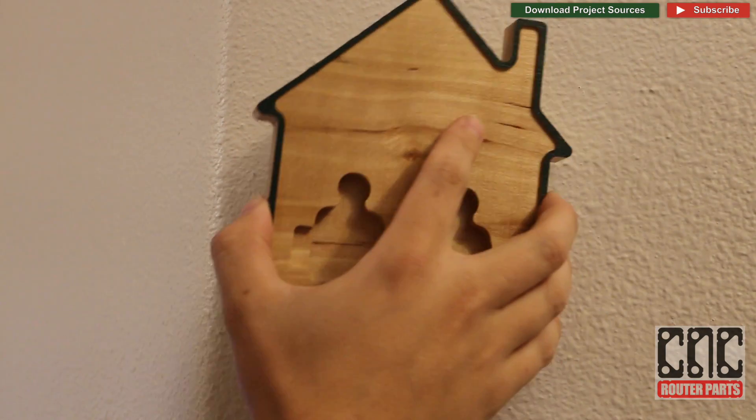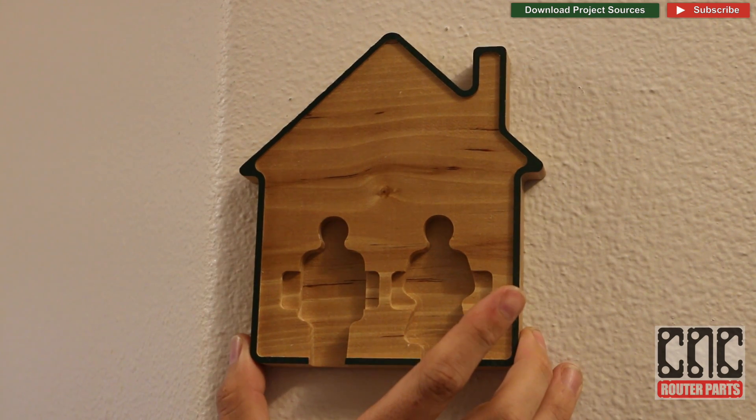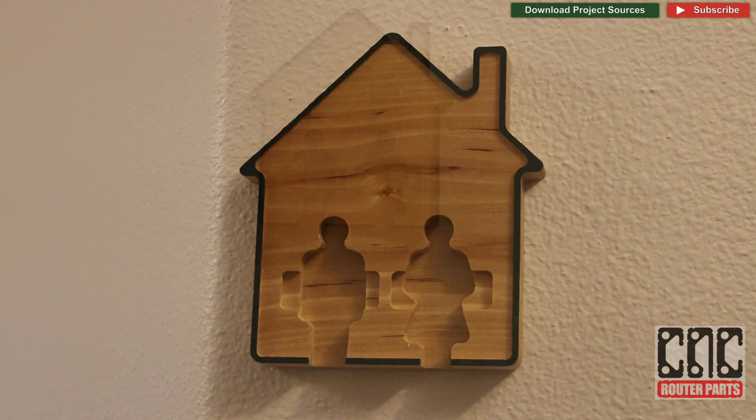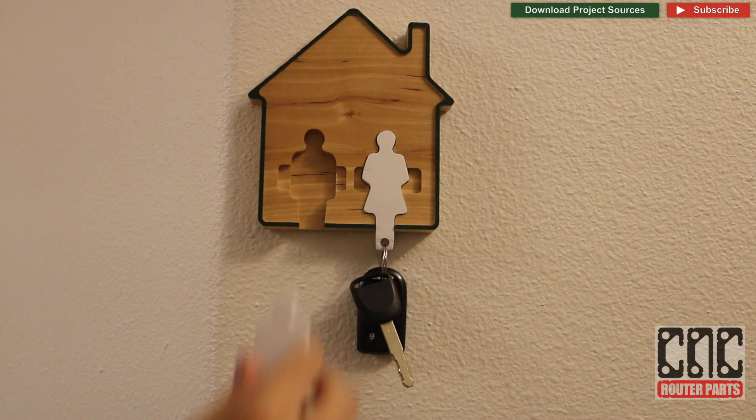I use my keyhole tool to make this holder easy to mount and it's ready for action. Feel free to download this project from our website using the download sources button or the link in the description.